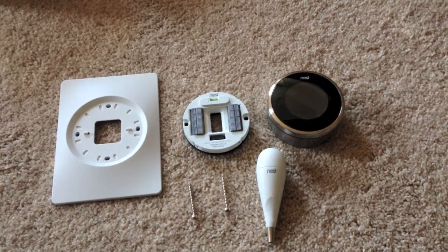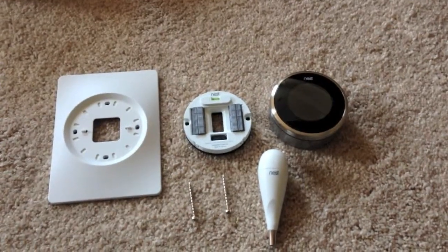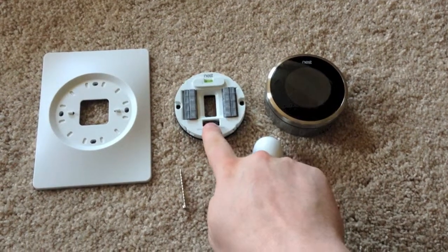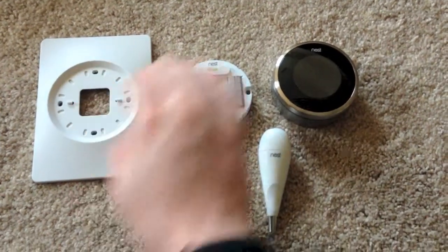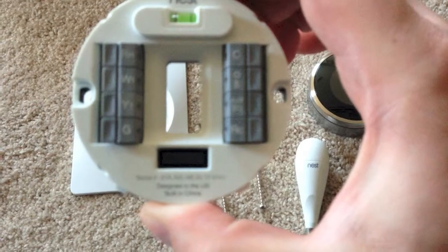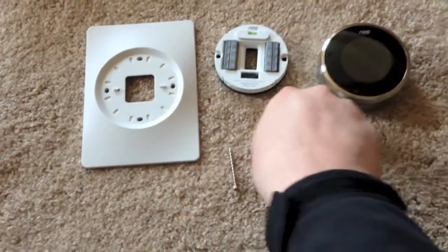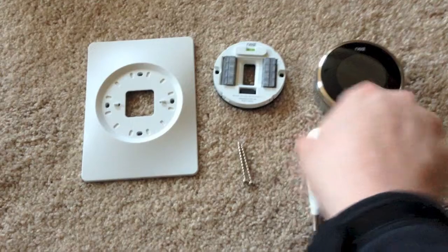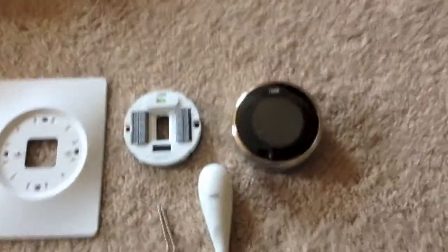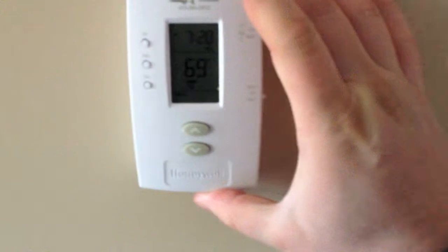We're going to be installing a Nest first-generation thermostat. Here is the Nest thermostat itself, and part of the bracket which you attach the wires to. They also give you a couple of screws, the mounting end, and the Nest screwdriver. I'm going to have to use the rectangle mounting bracket based on the thermostat that was already installed in our house.